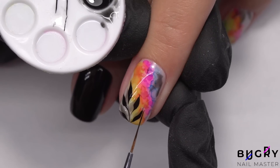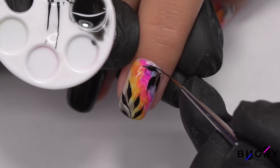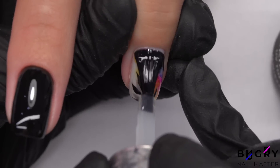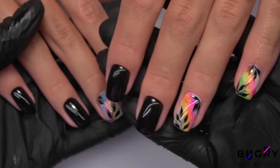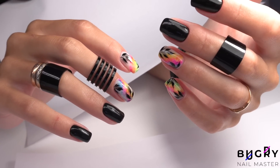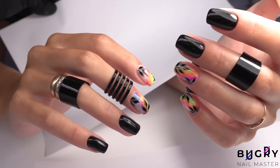All that's left now is our glossy top coat, and then we will let them cure underneath the lamp. I really do love the way this design turned out. The contrast between these soft watercolors and the black polish is simply beautiful.